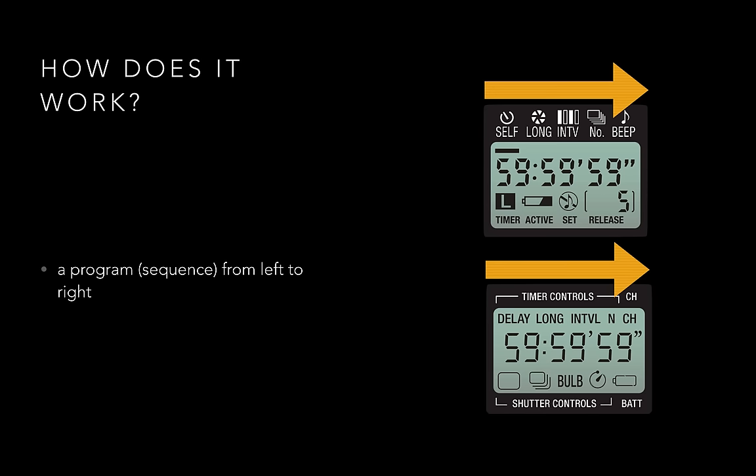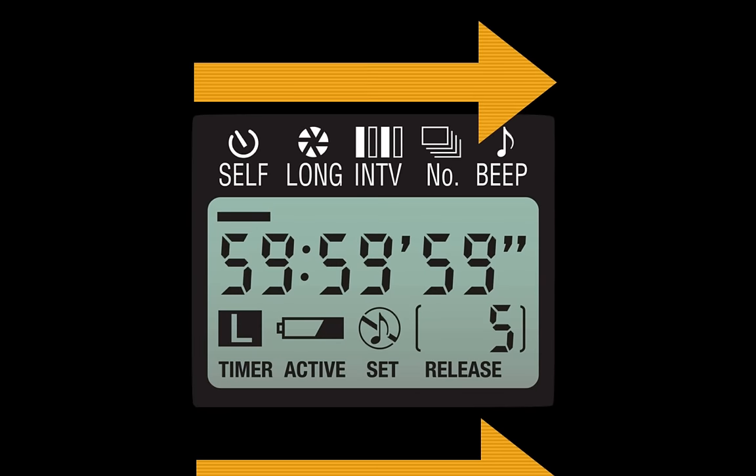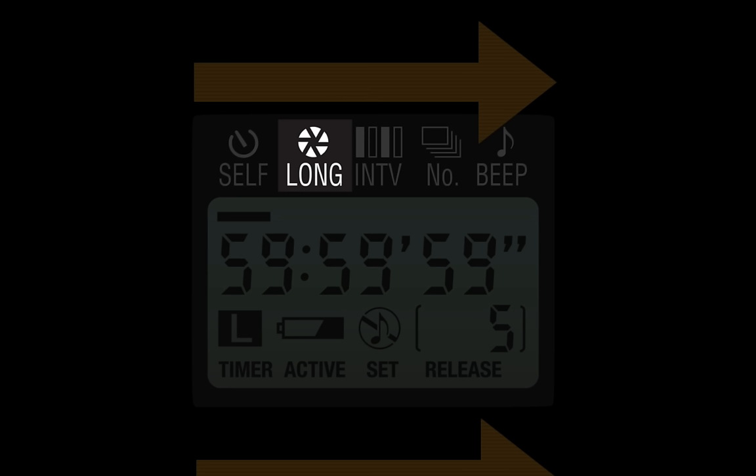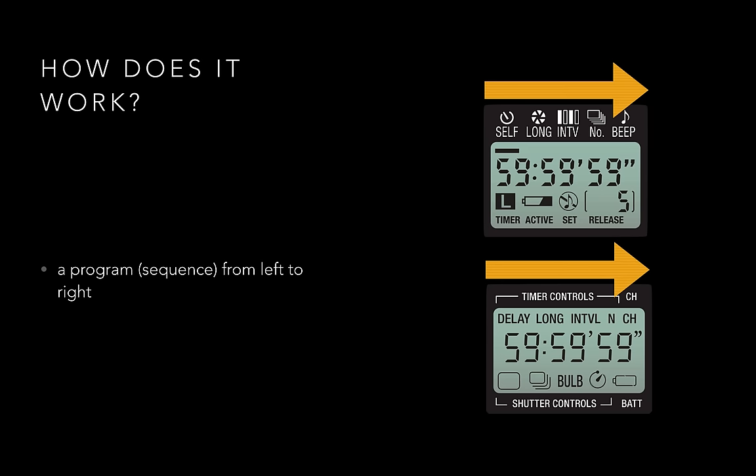So how does an intervalometer work? I get asked this question a lot, because I teach long exposure and night photography. The most common misconception about intervalometers is that each of these things along the top are separate. When in actuality, it happens as a sequence from left to right. The most important thing you should know is that each of these settings happen in order from left to right.